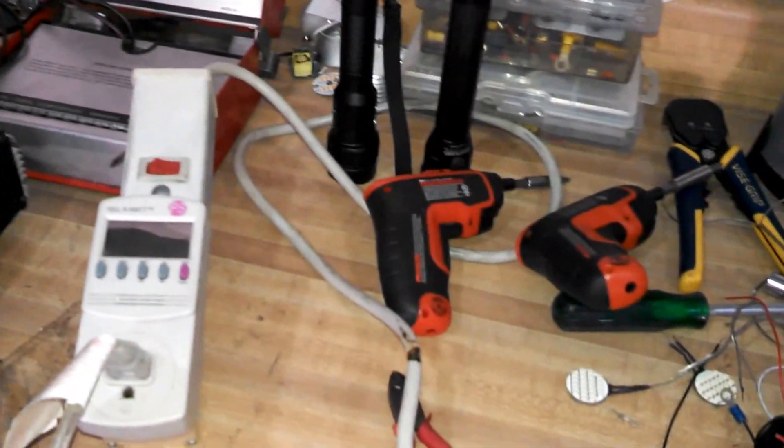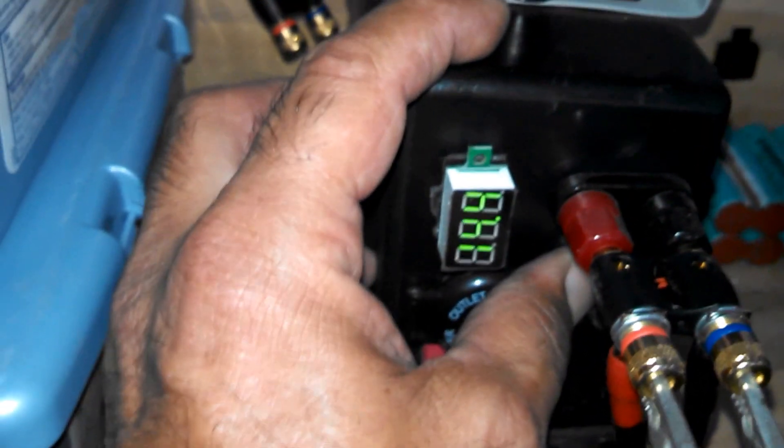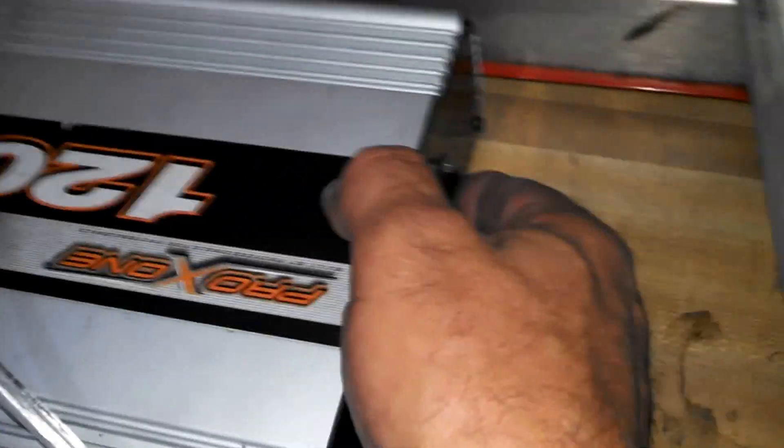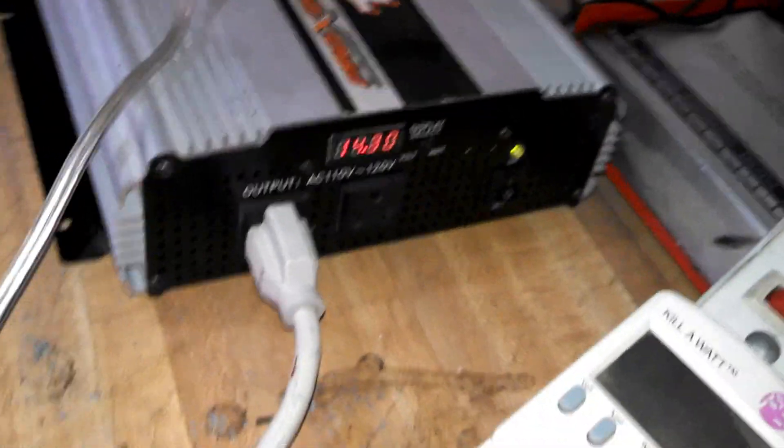Sorry for the mess guys, I've been working on a couple of projects. So I'm gonna turn — okay, we're at 14 and a half volts reading on the meter. Zero amps going to the inverter. I'm going to turn the inverter on — of course it's going to do a self check.